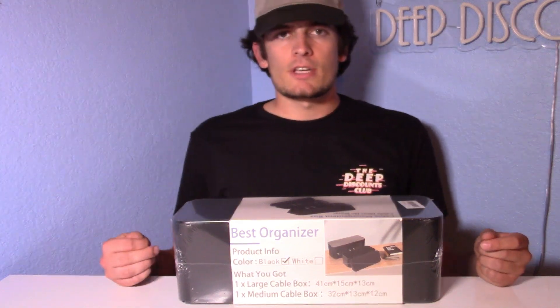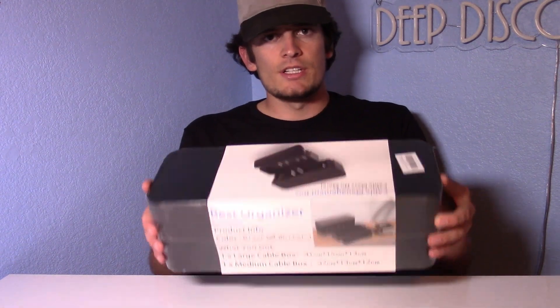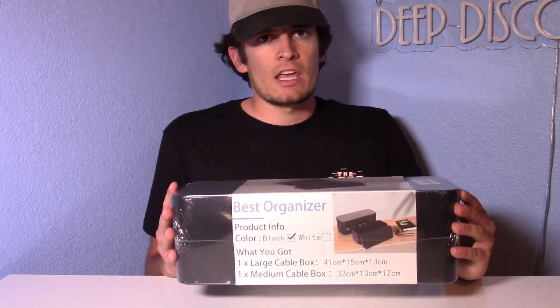Hey everyone, what's going on? It's Eli here from Deep Discounts Club and today I'm bringing you guys a test of these cable boxes. These are organizing boxes for your cables — great for cable management so you don't have cables strewn around.